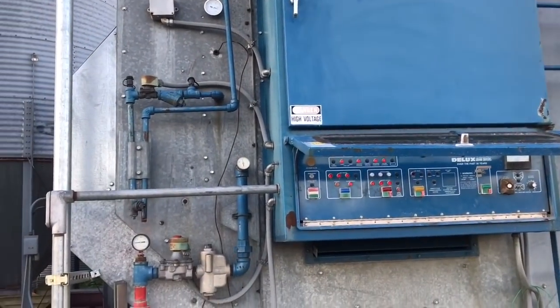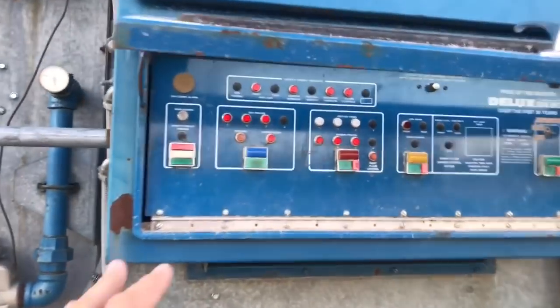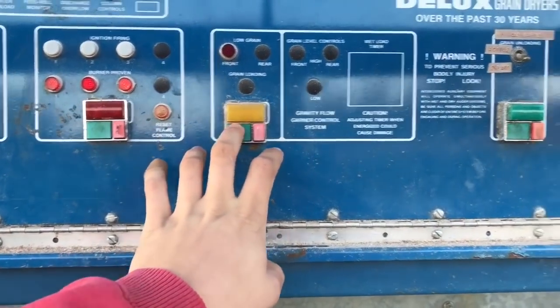Alright, we're now dialed in. 218 degrees. Fans are all running. Burners are all running. Unload is on. Loading is on. It's rolling to drop it down.